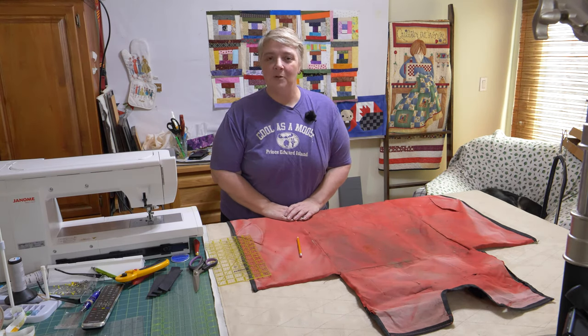Hey everyone, welcome to Weekend Project. I'm Laura Lynn of the Mom and Pop Quilt Shop and we're very happy to see you here today.